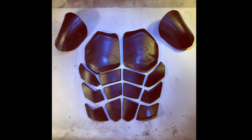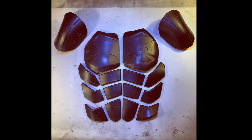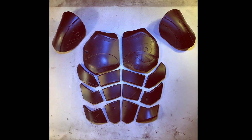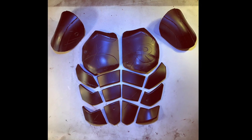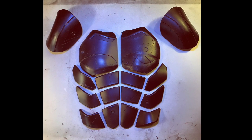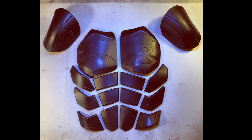Hey everyone, welcome back to CWL Builds. Today I'll be showing you how I start my Robin costume. Now in a previous video that I'll link in the description, I created the templates for this, and I'll be using those same templates to make this armor. So check that out if you haven't already.